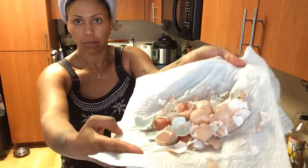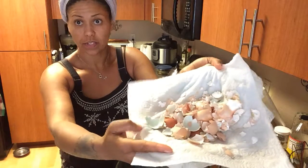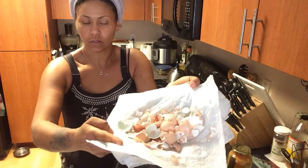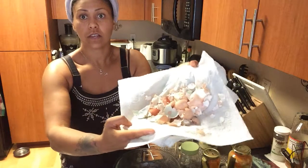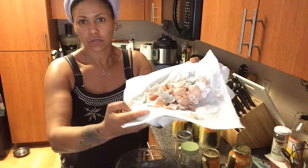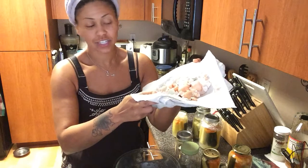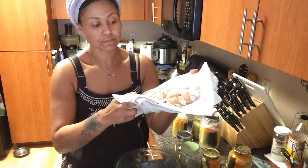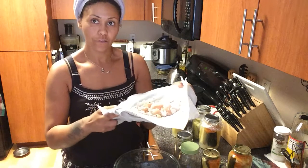I wanted to show you the eggshell colors — they're all so different. There's a greenish color, dark, light, and even white. Who knows why they come out looking different? It's like all of us — we all look different. These are fresh eggs provided by healthy chickens from a wonderful lady who takes care of her birds like family.